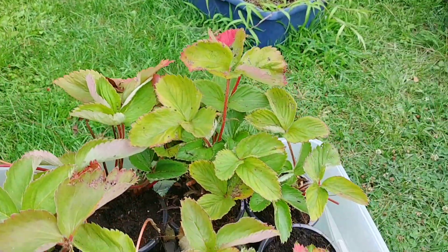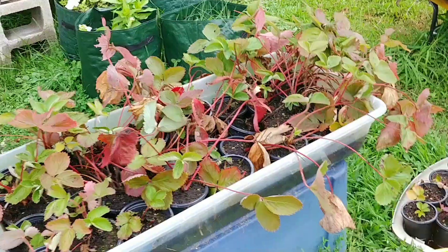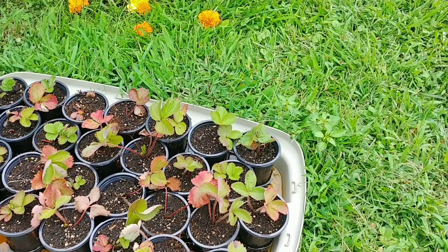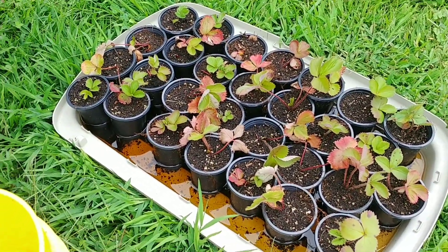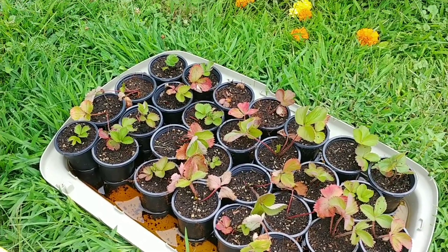We ended up with 300 strawberry plants that we will sell next year at market. So we had our Green Stalk planters work for us.